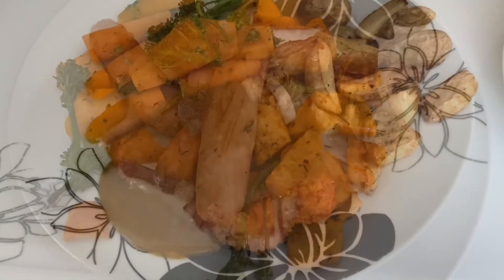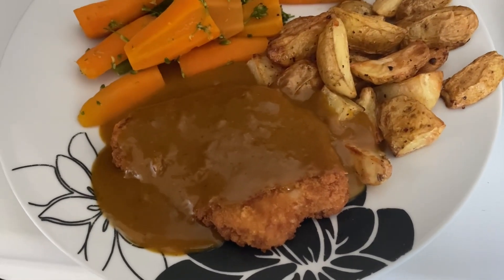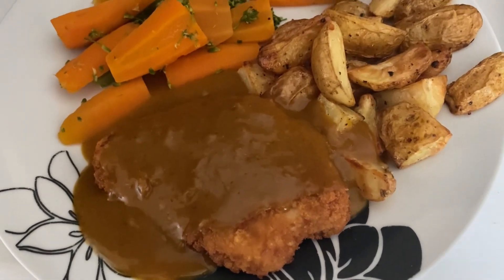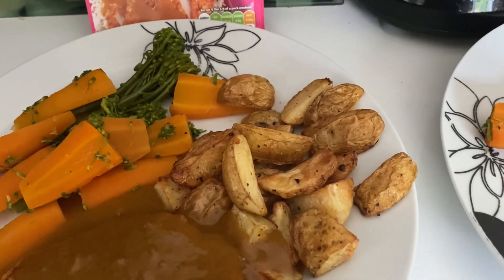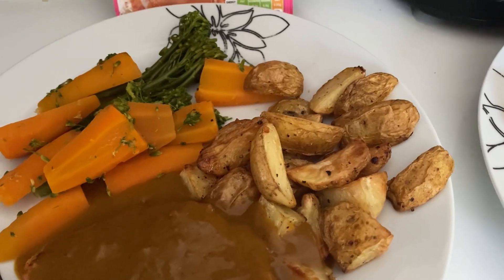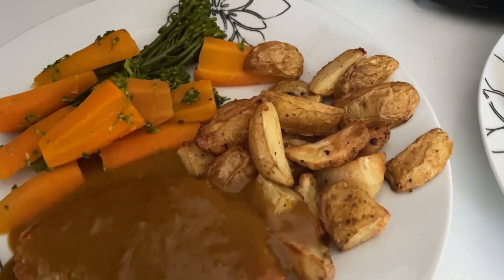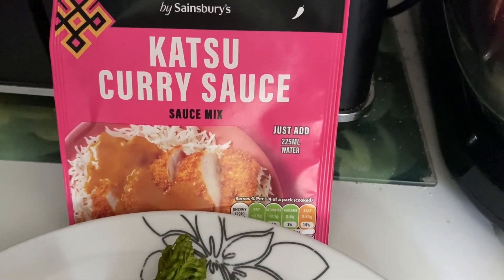Hi everyone, tonight for dinner we're having a kind of chicken katsu. We've got the Sainsbury's breaded chicken with some broccoli and carrots. I was going to do rice but we go on holiday tomorrow and I needed to use up these potatoes, so I've chopped the new potatoes into little wedges and done them in the air fryer with salt and pepper. The katsu sauce was a powder — you just add water and bring it to the boil, so it was really easy.